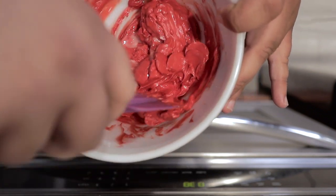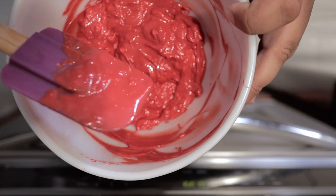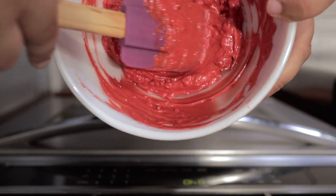You'll see that the vegetable shortening is beginning to melt. Try to mix it back in there as much as you can. Put it back in the microwave, and this time nuke it for only 20 seconds. It does look a bit lumpy — don't worry about it.